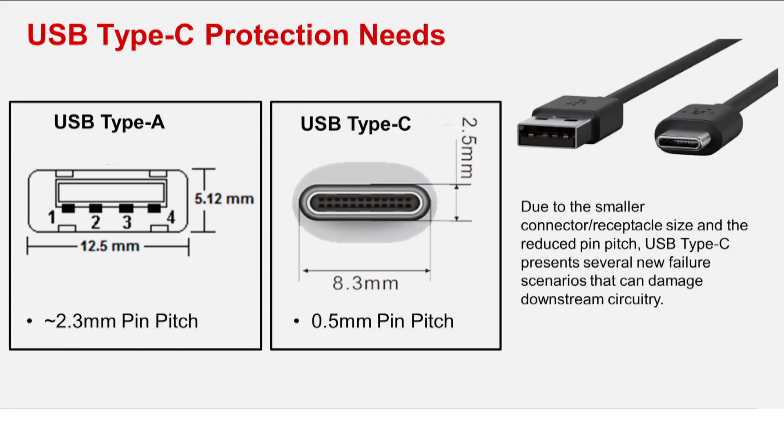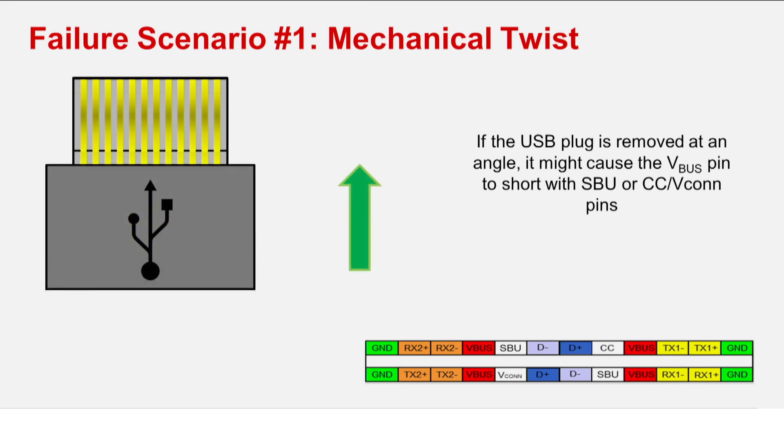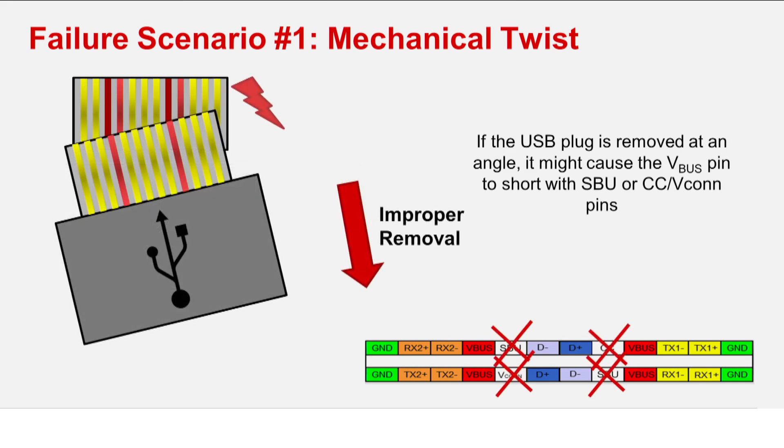Due to the smaller connector size and reduced pin pitch, USB Type-C presents several new failure scenarios that can damage downstream circuitry. The most common failure scenario is mechanical twist. Once a USB PD contract up to 20 volts has been received by the USB PD controller, if the USB plug is removed at an angle, it might cause the USB Type-C connector's bus power lines — V bus — to short with the adjacent CC and SBU lines.